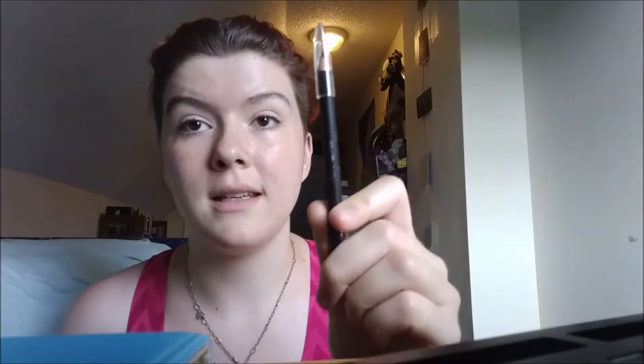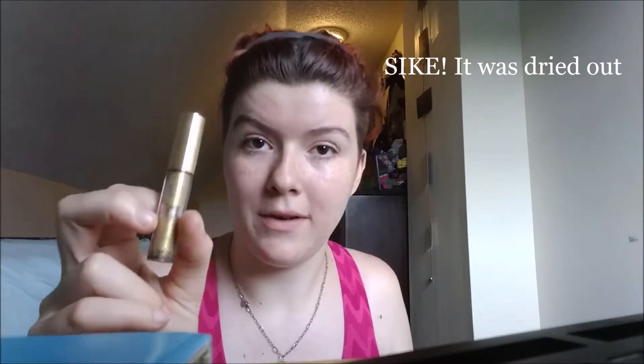I have three different types of eyeliner today: the classic black pencil, the classic black crayon type — it's kind of like a crayon — but a gold liquid liner, because this was the only one I could find. Like a brush kind of thing.